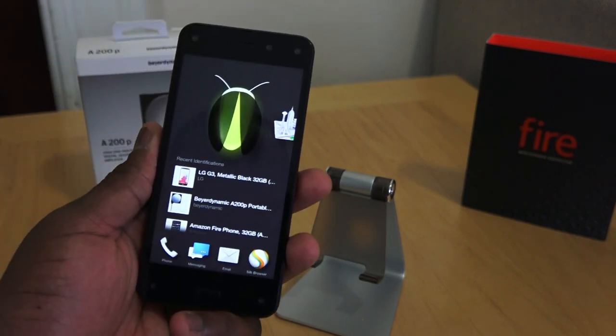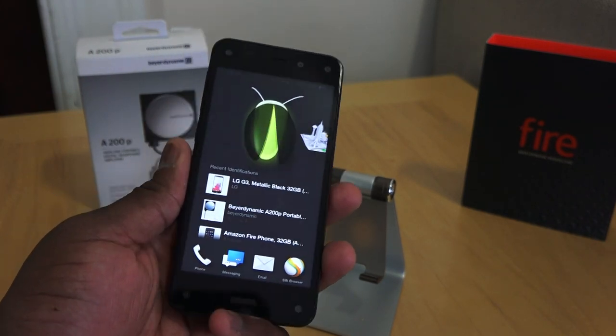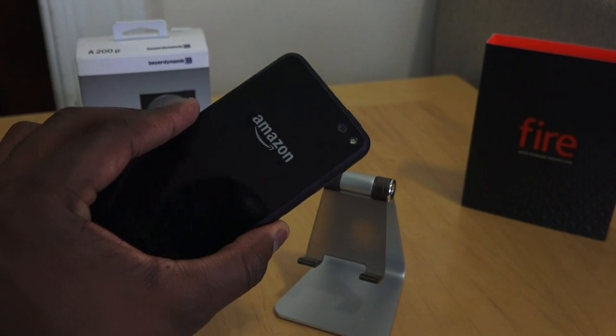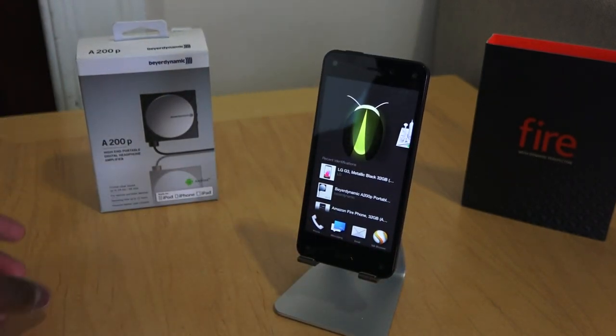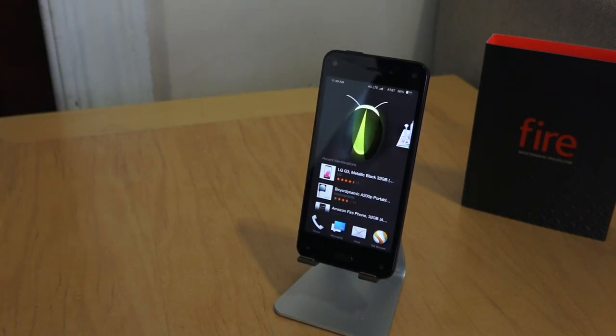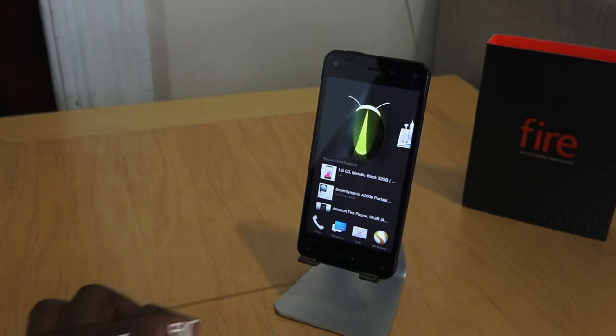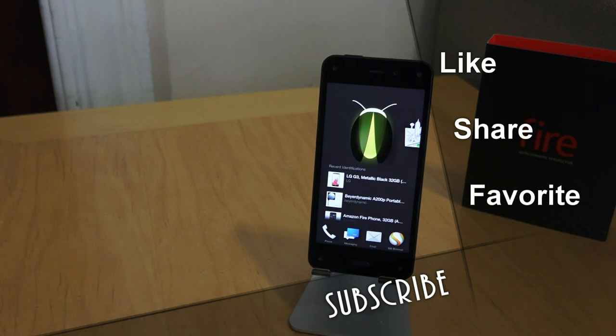I forgot to mention some of the specs — of course it's got a Snapdragon 800 processor and 2 gigs of RAM. This is Amazon's new pride and joy. We'll spend some time with the Amazon Fire Phone and see how well it handles, then give you our full review. Don't forget to like, share, and favorite this video so we can make more. Do subscribe to the channel. It's Thunder E saying thank you — always enjoy your entertainment.